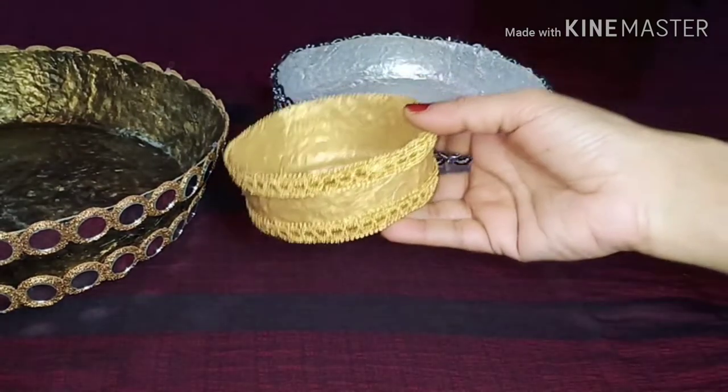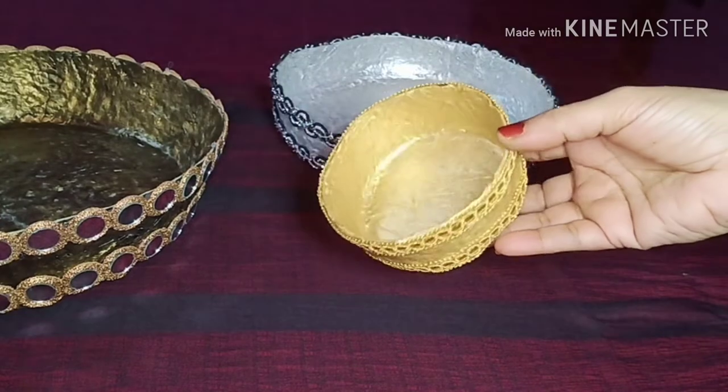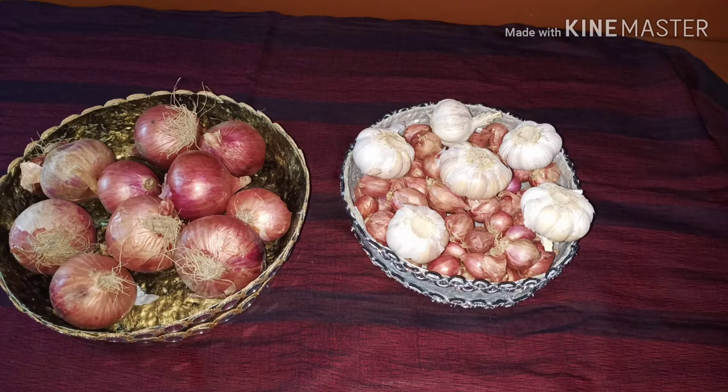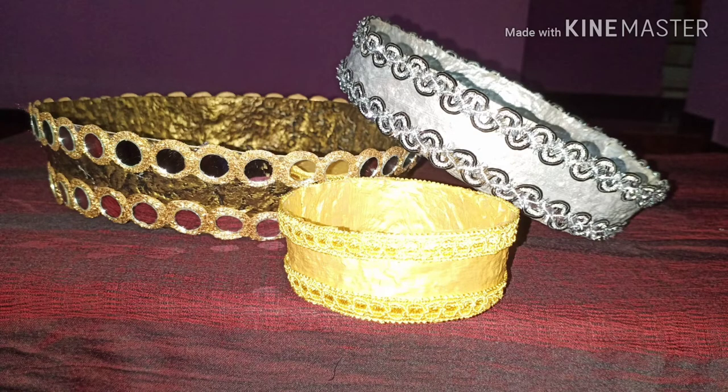This is a design. Thank you for watching.